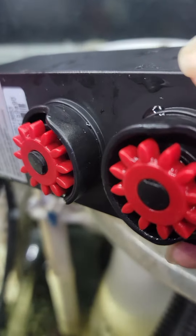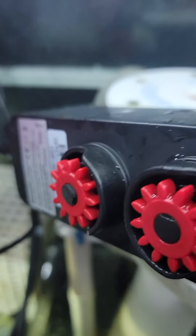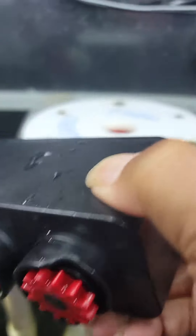Here's my drive unit. You can see I'm getting the flashing that something is jammed. I press the advance button — there's one advance button — and here I'm clicking it.